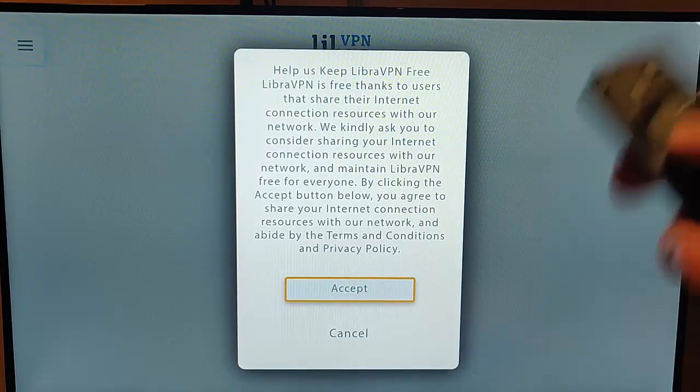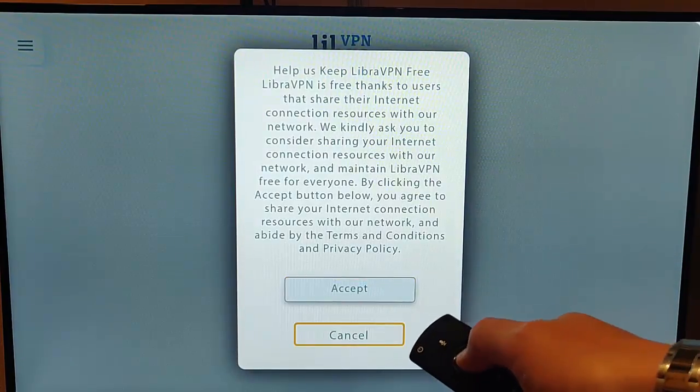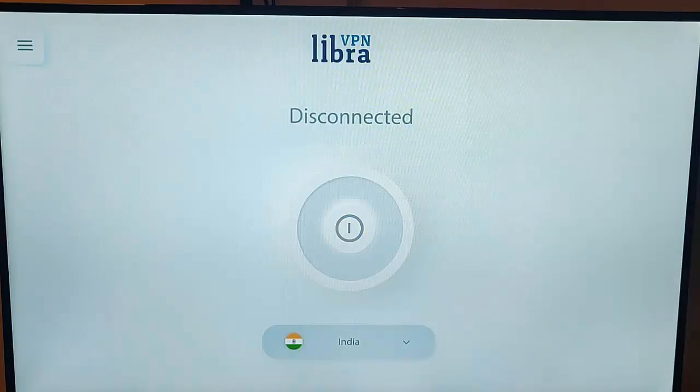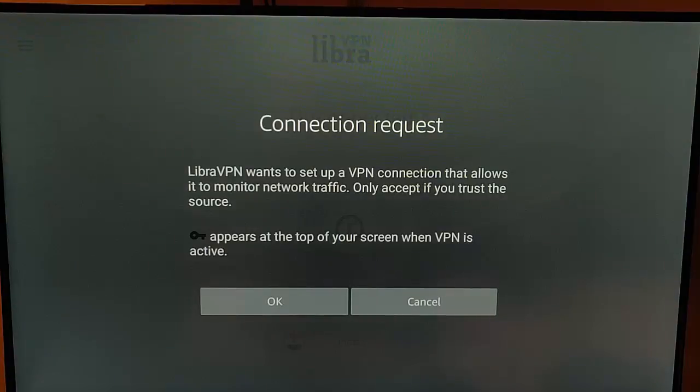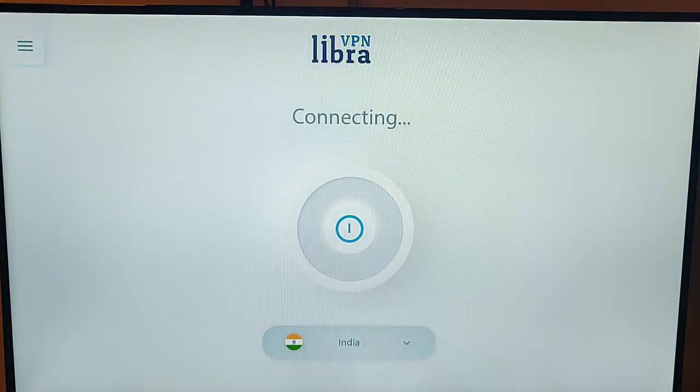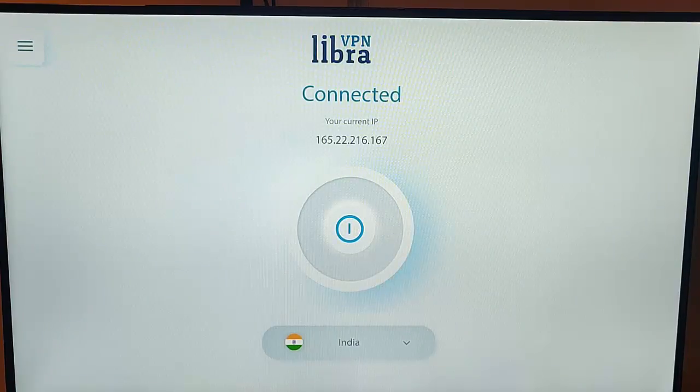I'm not going to accept this — you can if you want — but I'm going to go to Cancel. Go down to Cancel so the orange line is around Cancel, press the middle button on the remote control, and it's still going to connect anyway. Because this is the first time it's connected, it says 'Libra VPN wants to set up a VPN connection that allows it to monitor network traffic — only accept if you trust the source.' A key will appear at the top of your screen when the VPN is active. Press the down button once so OK is highlighted, press the middle button, and it will now start to connect. There you go, it's now connected.